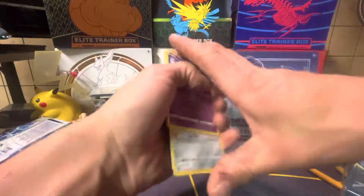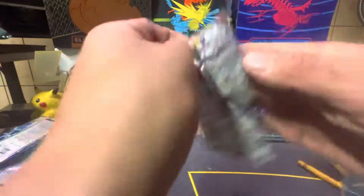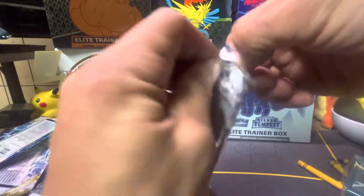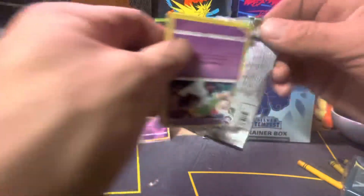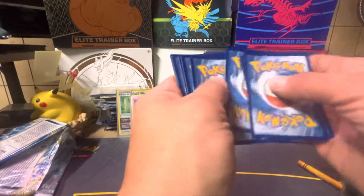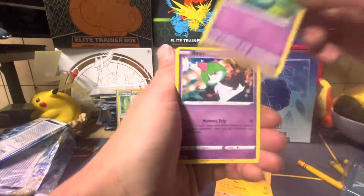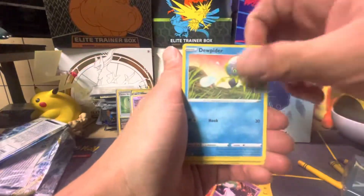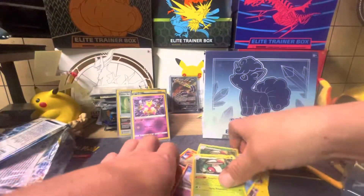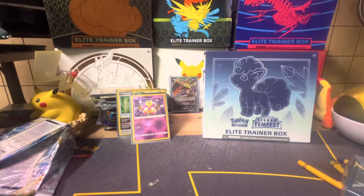All right, we got the last pack right here. Silver Tempest — I got a Shiny Snorlax, you can have that one. I got so many Snorlaxes. Have your mom and dad bought you Pokemon cards yet? I'm sure you'll get some for Christmas. Ponyta, Dewpider, Meditite, Amoonguss, and another Amoonguss — wow, that's a horrible one. Here you go Anthony, here's some more — put those right in the thing for you buddy.